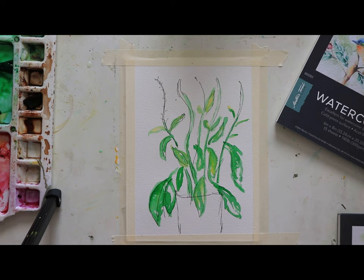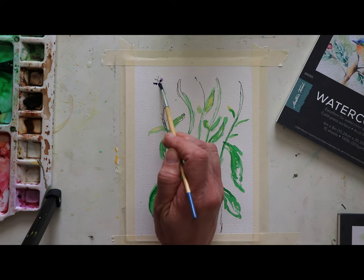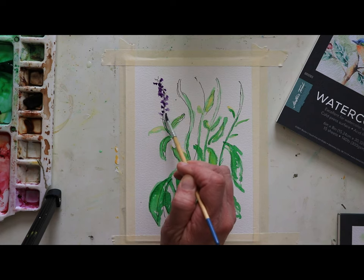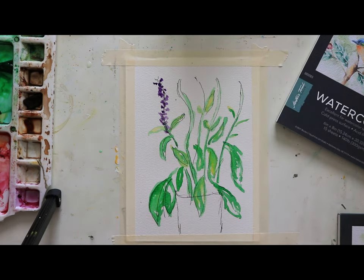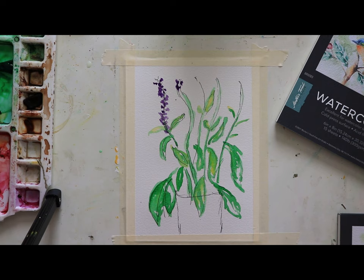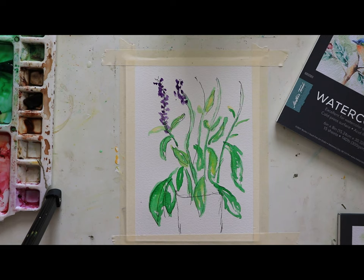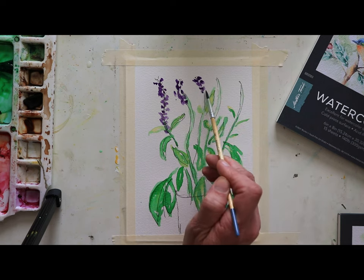So I'm going to use some purple — dioxazine purple — and we're going to add that in. I'll come back and do a little bit of detailed work. As I continue moving down here, isn't that beautiful? I love this because the Veronica flower is almost like there's a bunch of little flowers on the stem. They are so graceful — it's like they're dancing.